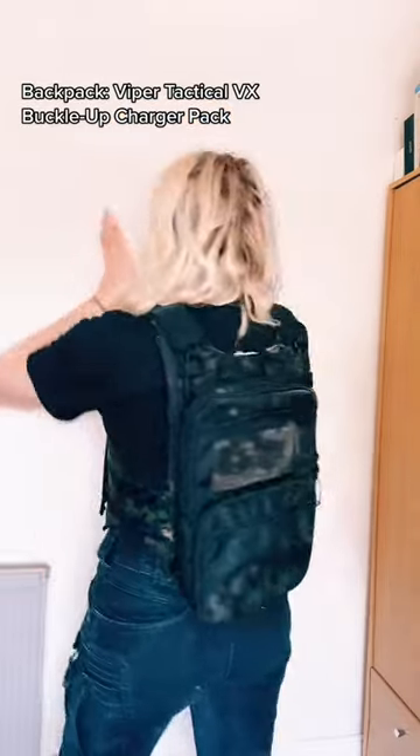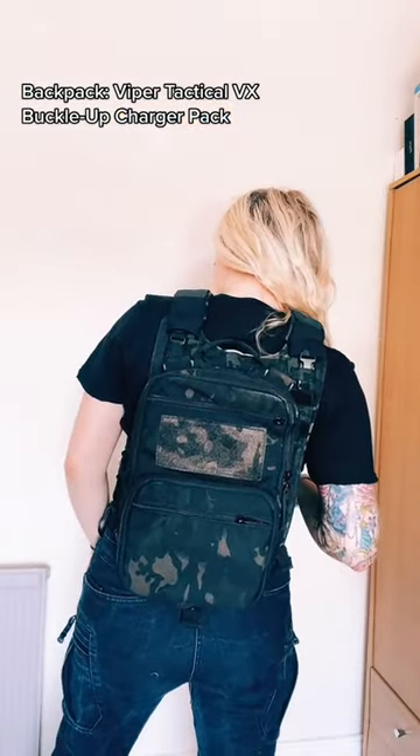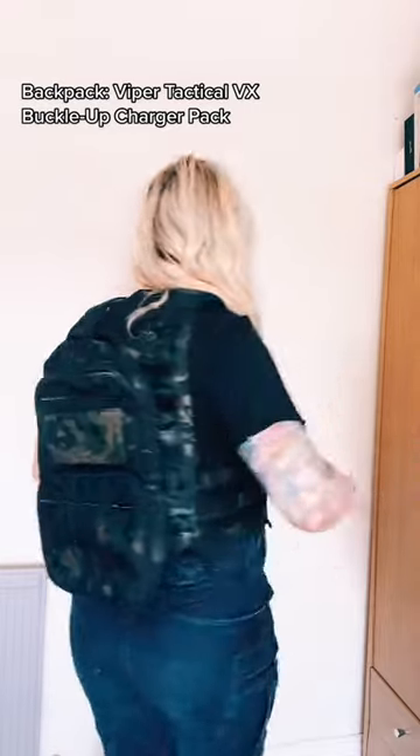On the back I have a Viper Tactical VX Buckle Up Charger Pack in Vcam Black, which expands to a large carry capacity — perfect for pyro, BBs, and water.